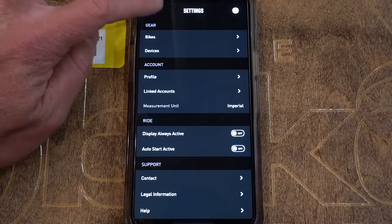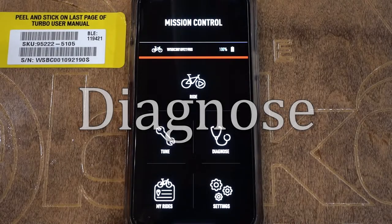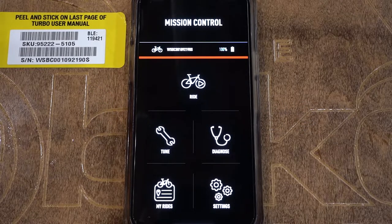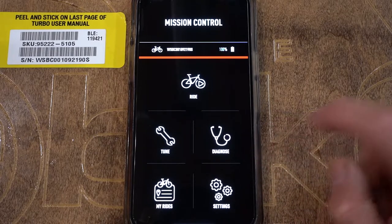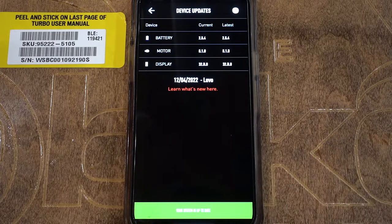We're going to go back now into the main screen. We're going to look at the Diagnose tab. Basically, anytime your bike needs an update, there's going to be a little red exclamation point that appears next to the Diagnose stethoscope icon. When you have that happen, you know your bike needs an update. This bike is currently updated, so there is no red exclamation point. We're going to go ahead and tap on Diagnose, go into Device Updates, and we can see a green tab at the bottom indicating that all the software and firmware on the bike is up to date.